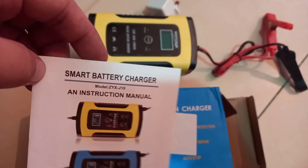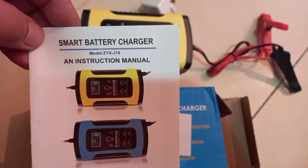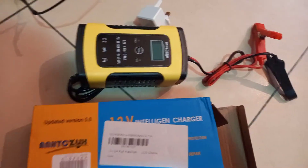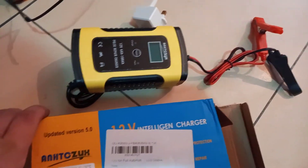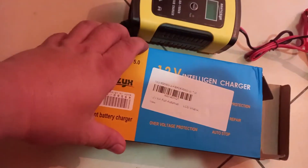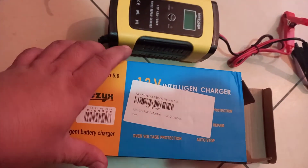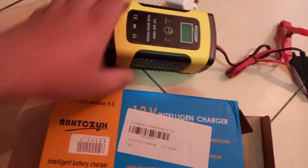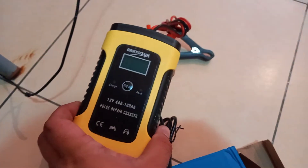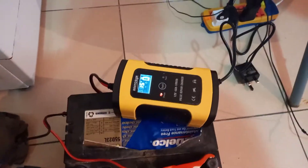I have here my new smart battery charger, model ZYX-G10 — automatic charger, smart charger, intelligent battery charger. It has some voltage protection, can stop charging, and can do repair charger pulse repair. We will do a real test now.